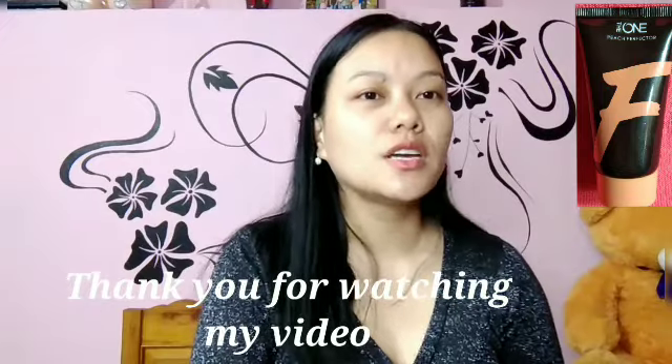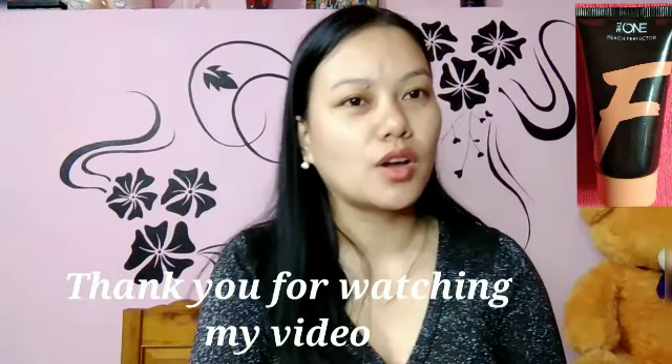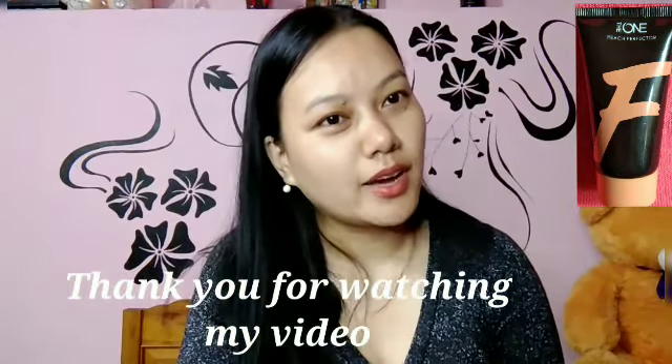Thank you so much. See you later. Bye-bye.